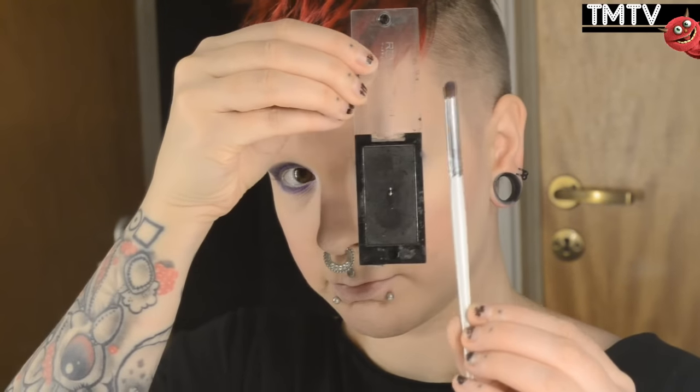I'm just using a fan brush to quickly get rid of some fallout. Going over to the black eyeshadow using that same crease brush and deepening that crease further with the black. And yes, I may or may not be singing along with the music in the background throughout this entire video.